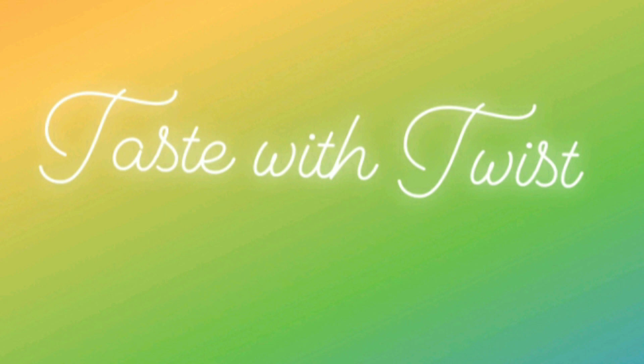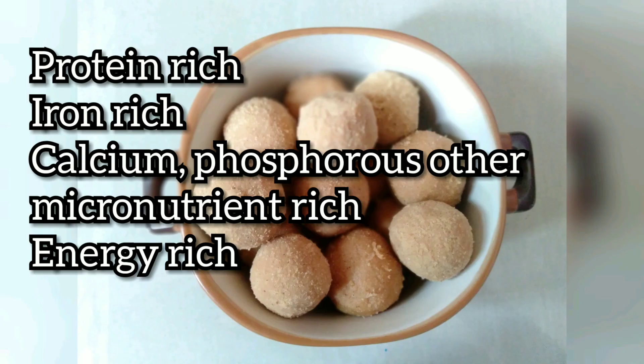Hi guys, welcome back to Taste with Twist. Today we are making tasty and healthy Sunnundalu or Minapundalu. These traditional sweets of Andhra are rich in protein, iron, calcium, phosphorus, energy, and other micronutrients too. They are recommended in the diets of pregnant ladies and growing children, and they do not take many ingredients or much effort to make.